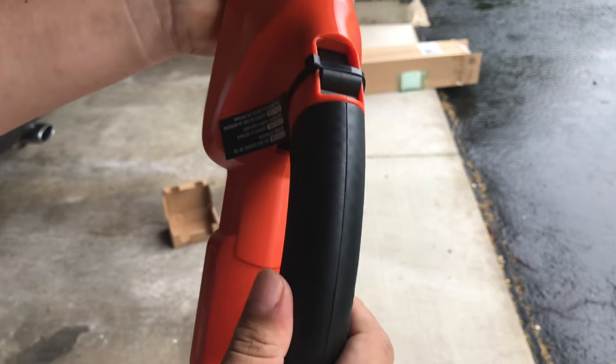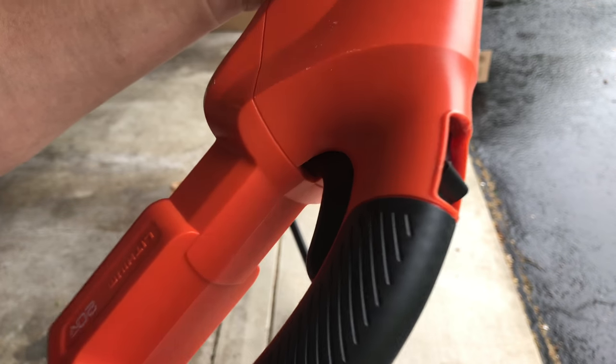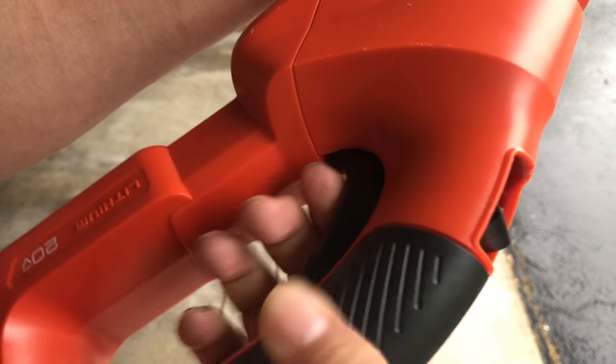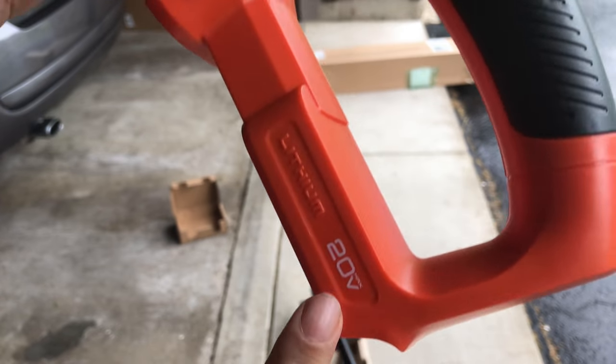It looks like there's a wire zip tie here on the trigger — zip tie off. What you have to do here for safety is pull back on this trigger and then you can pull up this trigger. You can't pull this up without pulling this back too — two pieces of engagement. 20-volt battery right there.